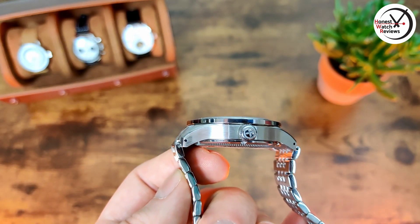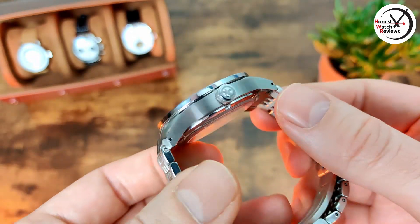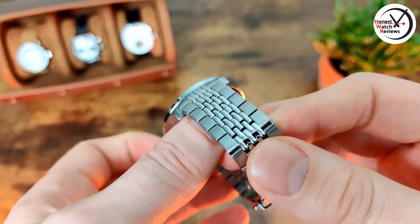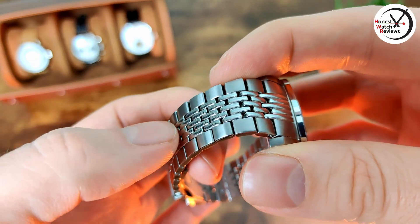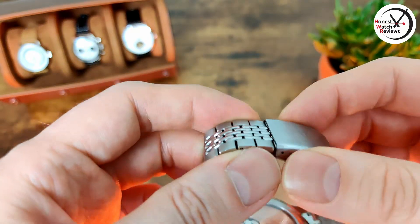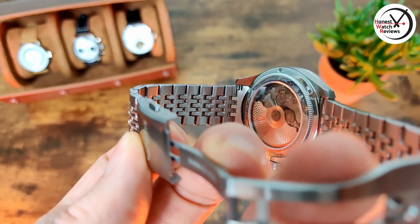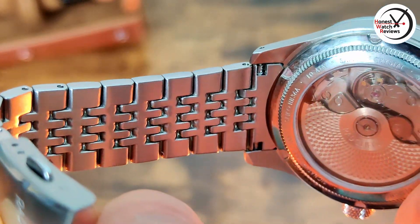It doesn't really wear as large as that measurement suggests, which I'll show you in a bit. Now the bracelet: they say on the site that it is a beads of rice bracelet — it does have the look of a beads of rice one — but if you flick it around to the back, it is just one piece, so it isn't actually a beads of rice bracelet really. It's just the beads of rice look, so they've cut costs there a little bit to get it to the price point this is at.